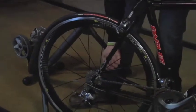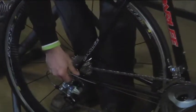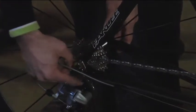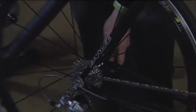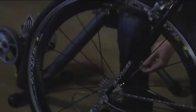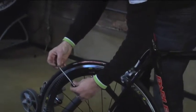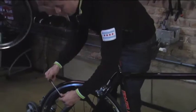I'm going to simply remove this skewer by first opening up that quick release lever and then unscrewing the nut side completely until it comes all the way off. Now I'm preserving the spring and the nut, pulling that out, and I like to put the spring back on the skewer and thread that back on a few times so I don't lose any parts.